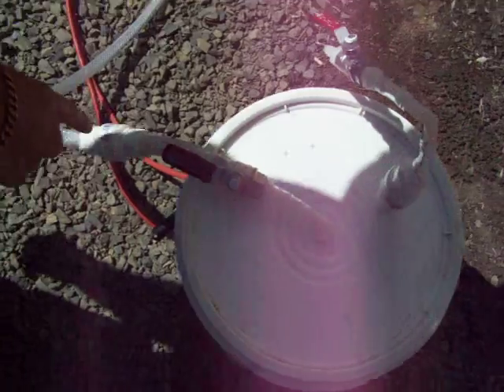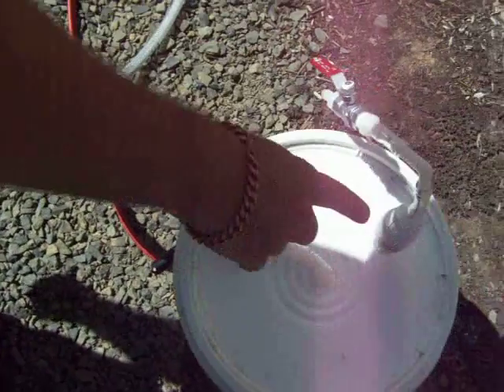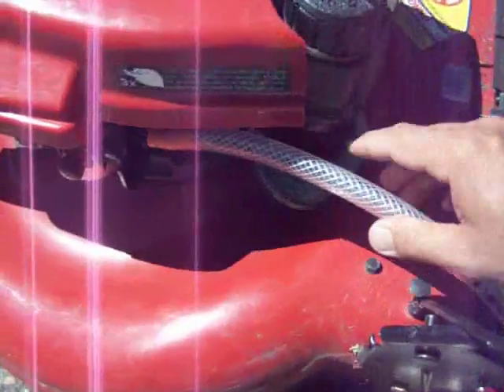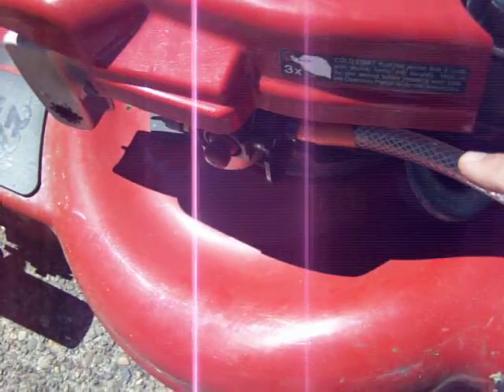Here's the hose that the gas comes out, and I have an intake valve to let more air in to go to the carburetor on the lawnmower. You can see right here, I have the hose going directly into the carburetor on the lawnmower.